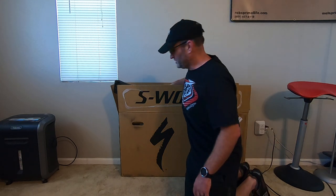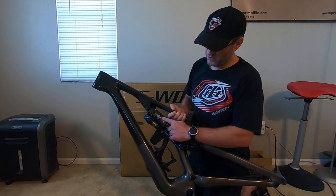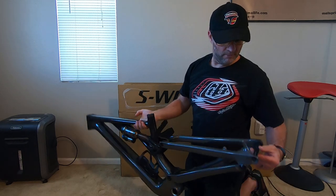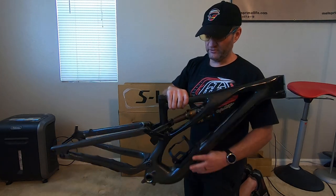Pre-work done — you don't want to watch me wrestle around with a box. So here's the frame, here's how it ships: shock installed, swat box is on there, just a spacer here, not the actual axle. So that's what that looks like.